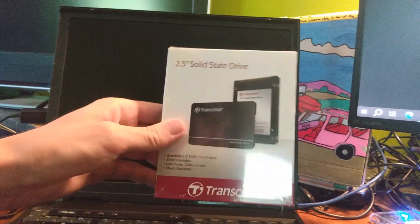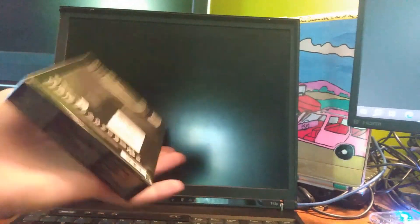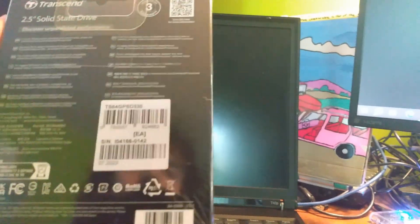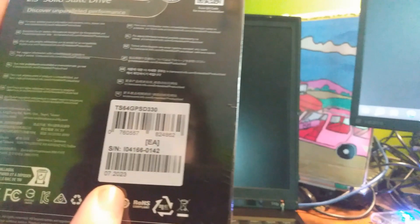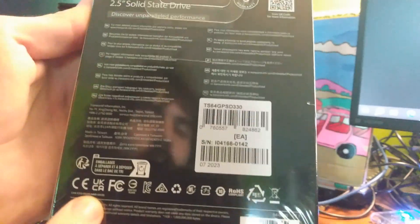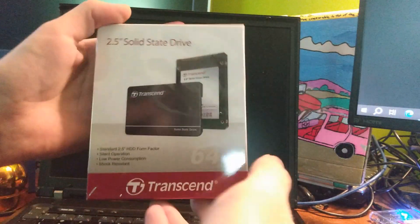For today I'm going to use this PATA SSD, brand new in box. It was actually made just a month ago with a July 2023 manufacturer date on it. It also has the post-Brexit UK certificate. I had no idea they still made these brand new, but they do. All right, let's unbox it.